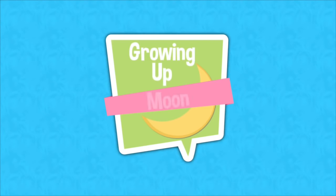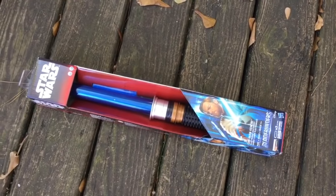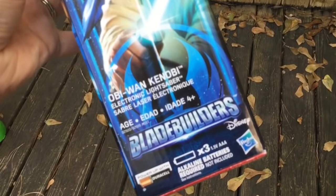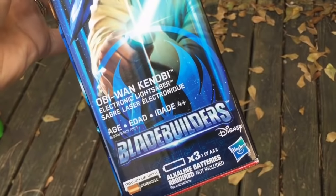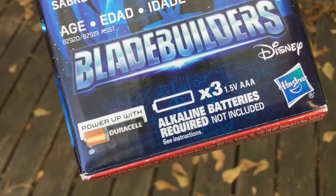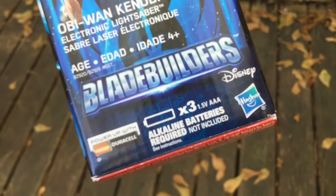The blue one's for Obi-Wan Kenobi. Should we check it out? Yeah. So, we are outside today to check out our new Star Wars Blade Builders lightsabers. Weston's already opened up the Darth Vader, the red one. But we also have the blue Obi-Wan Kenobi electronic lightsaber. It is recommended for ages 4 and up. And it's important to note, it does require batteries that do not come with it. So, if you are looking at a Blade Builders lightsaber as a possible holiday gift, definitely pick up some triple A batteries while you are out shopping.